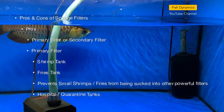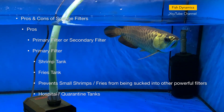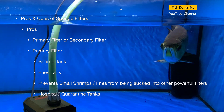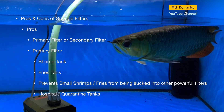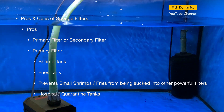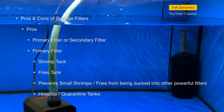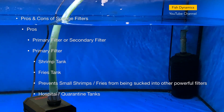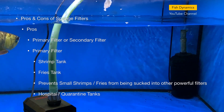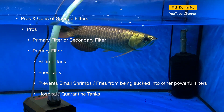Without further ado, let's begin. There are pros and cons to using sponge filters. Let's first look at the pros. Sponge filters can be used as either a primary filter or secondary filter in an aquarium. They usually serve as primary filters in shrimp tanks and fry tanks, as small shrimps and fry can be sucked into more powerful filters like canister filters or hang-on-back filters.